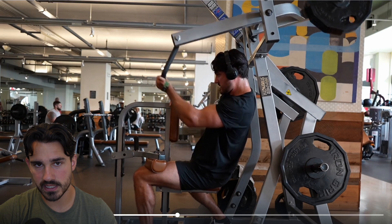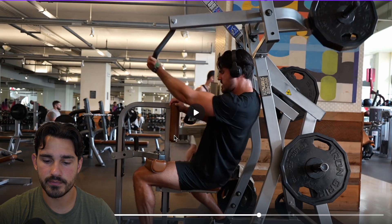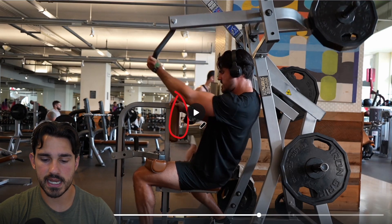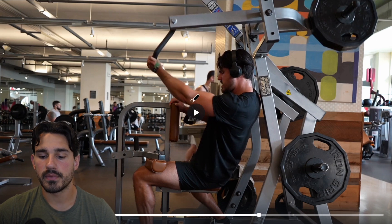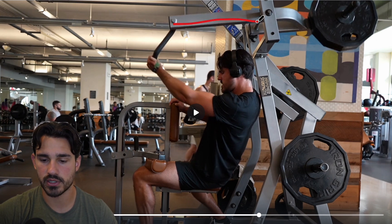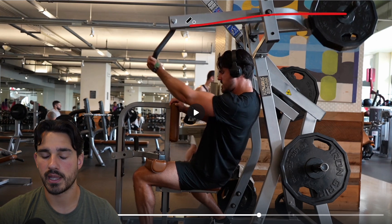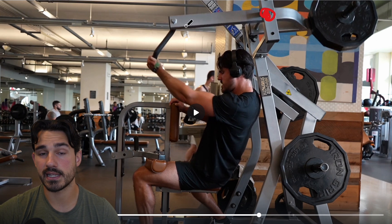Now, here's where we start to talk about the actual mechanics of the machine. If you are scooted up against the chest pad and not any distance away from it — because the chest pad can't move forward and backward, it's fixed — you will be utilizing a different portion of the arc of this lever. Just pretend this is a straight line. Here is essentially the lever — a lever is just a rigid body that rotates. And here is the axis of this machine. This is basically like a seesaw, and the weight goes on one side.